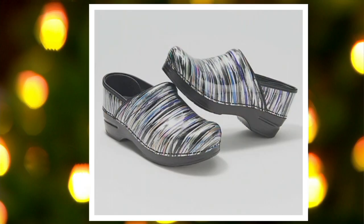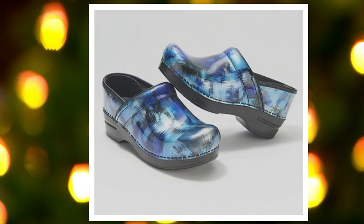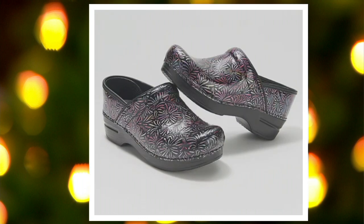Here come all the fashion colors. We have it in striped patent — gorgeous. Blue tie-dye, almost looks like an ikat print too. Blue blush patent. Oh, that is so fun. That is dandelion patent.